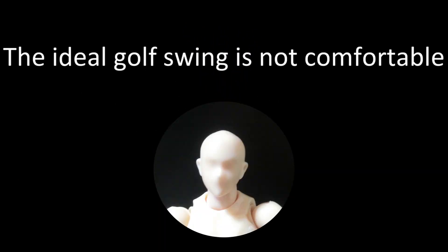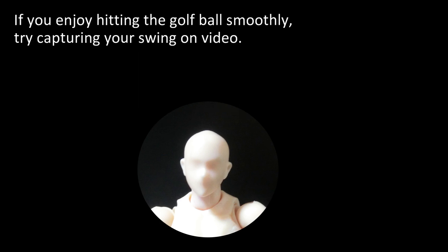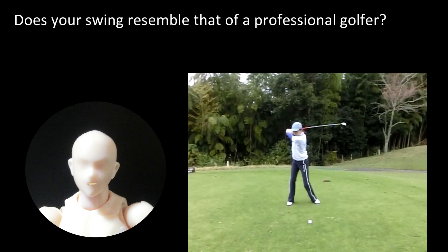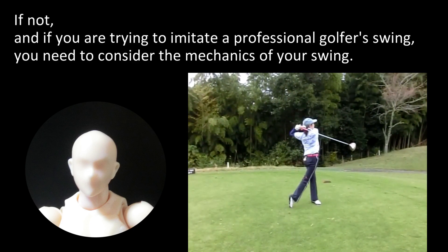The ideal golf swing is not comfortable. If you enjoy hitting the golf ball smoothly, try capturing your swing on video. Does your swing resemble that of a professional golfer? If not, and if you are trying to imitate a professional golfer's swing, you need to consider the mechanics of your swing.